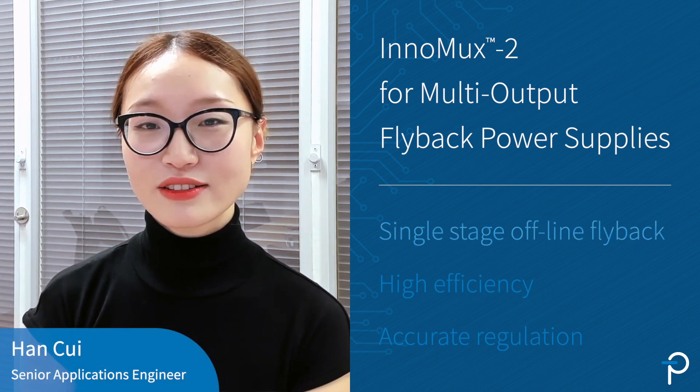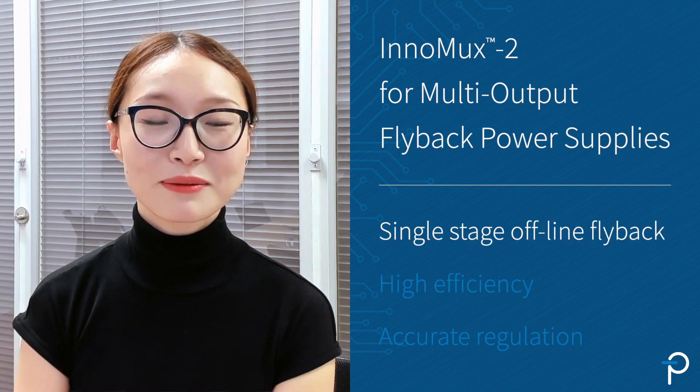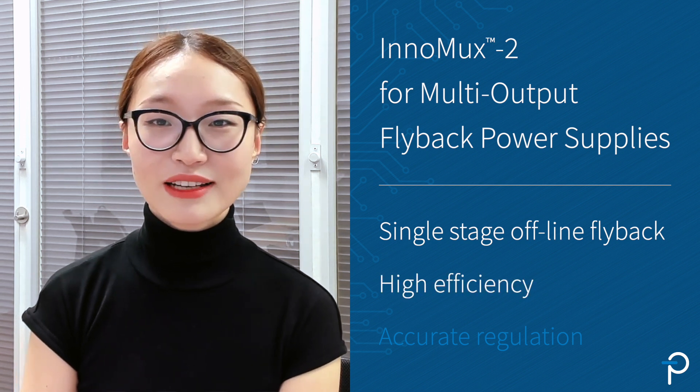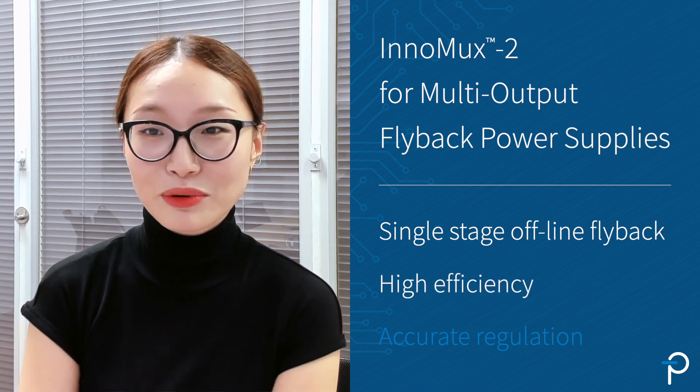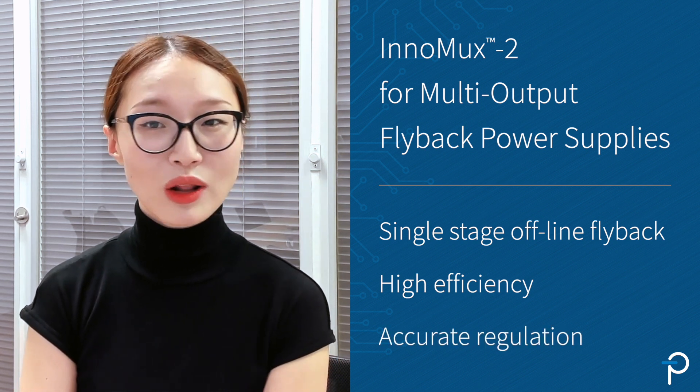The Intermax 2 family of ICs are single-chip, single-stage, offline flyback switchers for multi-output power supplies. They allow you to eliminate downstream DC-DC converters, improve system efficiency greatly, and at the same time maintain accurate regulation on all outputs.